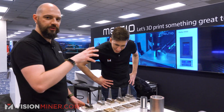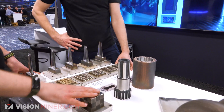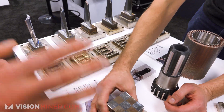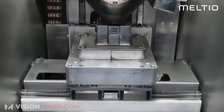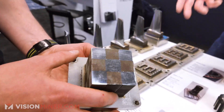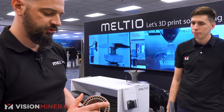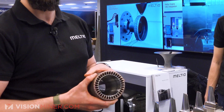A very cool feature of our system in any of its configurations is that we can use a dual wire — two wires inside the same deposition head, switching between them. It's just a five-second switch. In this case we have mild steel and 316L, so you can see the different oxidation pattern — rust on one and clean on the other. This sample part uses a dual wire with an inner chamber of nickel-based super alloy and the outside in 316L stainless steel.